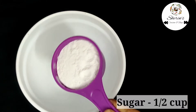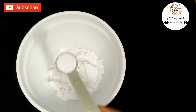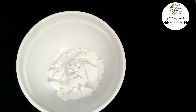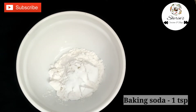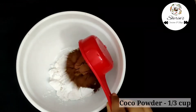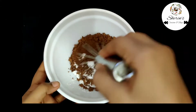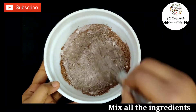In a bowl, add powdered sugar. Add sugar, some salt, baking soda, and 1 teaspoon of baking soda. Mix the dry ingredients together.